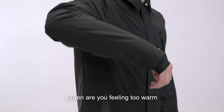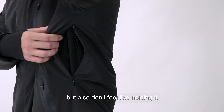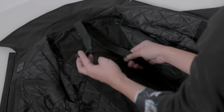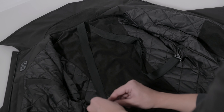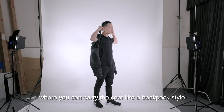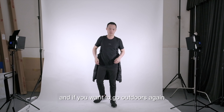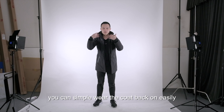When you're feeling too warm or need more breathability, you can unzip the two hidden zippers underneath the arm for extra ventilation. And when you don't want to wear the coat but also don't feel like holding it — for example going indoors — Ultra Coat comes with a detachable strap where you can carry the coat like a backpack, hands free. And if you want to go outdoors again, you can simply wear the coat back on easily.